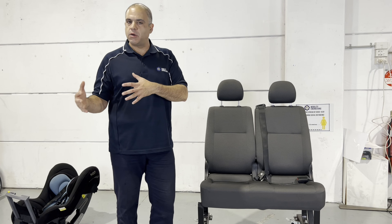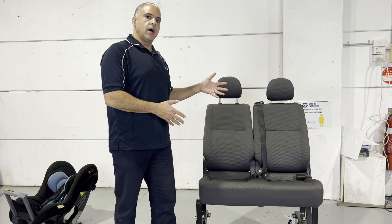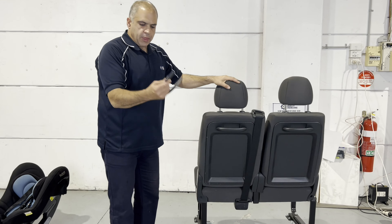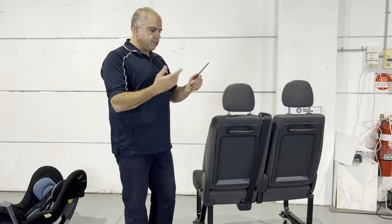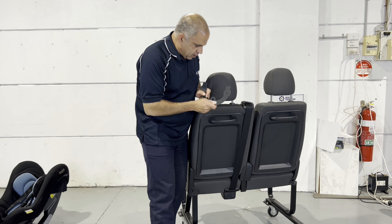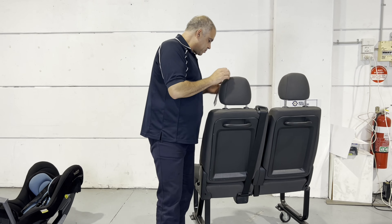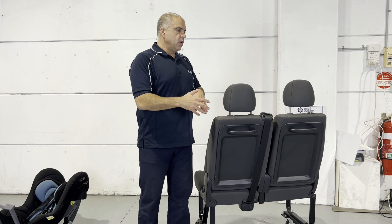Out in the field, through the fitting community, various workshops, or through the Mobility Engineering dealer network, you can see modifiers that can modify your car and introduce an anchor point. For example, in this case I have a device — an approved device that's been tested, has markings on it — and I can fit it to the back of this seat using the provided instructions. I hook my hook onto that, it goes up there, and that becomes my anchor point.